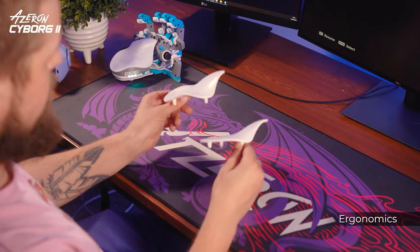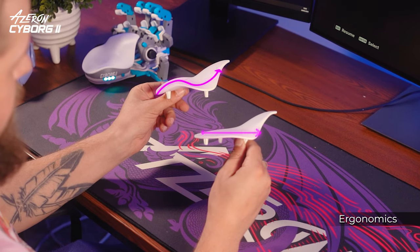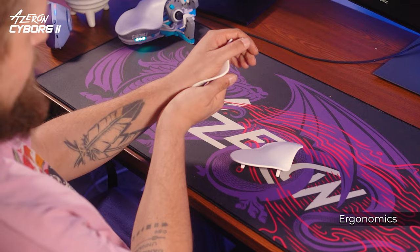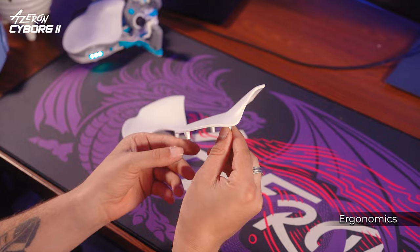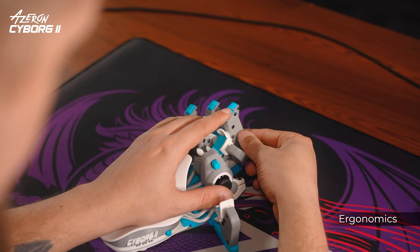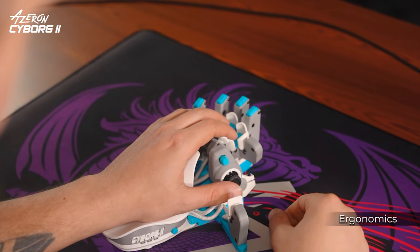Speaking of comfort, you can pick one of two palmrest types — flat and curved. The curved palmrest holds your hand in one position, while the flat is better for those who prefer moving their hand while gaming or have wider hands. For the same versatility but a smaller form factor, check the Cyborg 2 Compact, which has shorter towers and different top buttons.